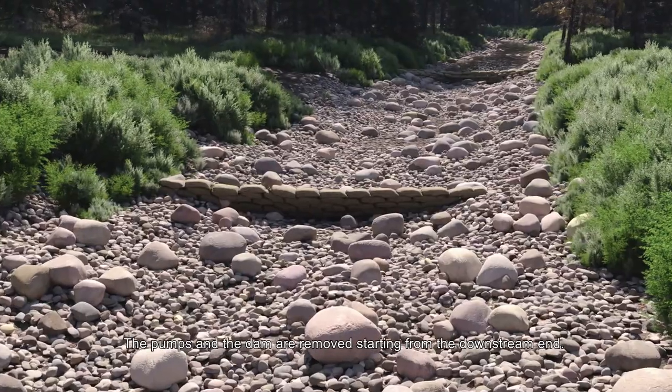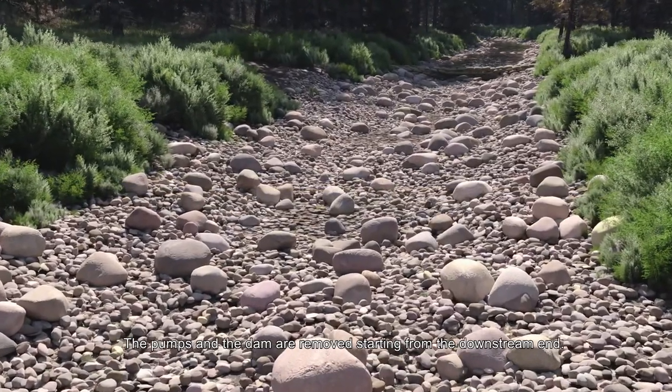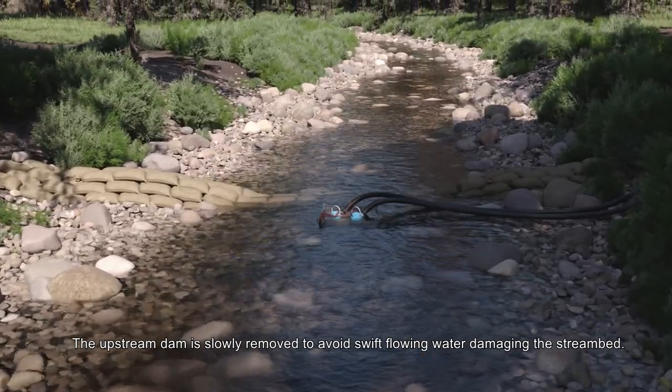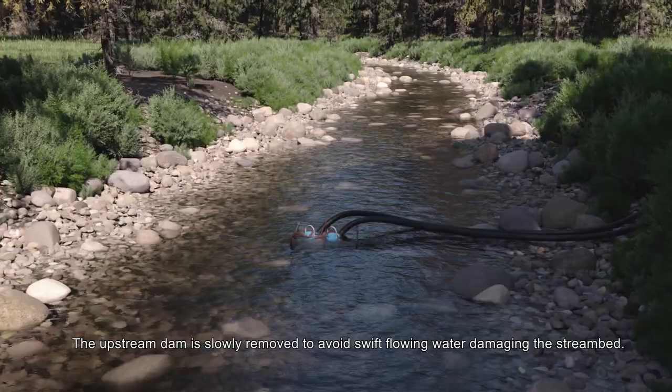The pumps and the dam are removed starting from the downstream end. The upstream dam is slowly removed to avoid swift flowing water damaging the stream bed.